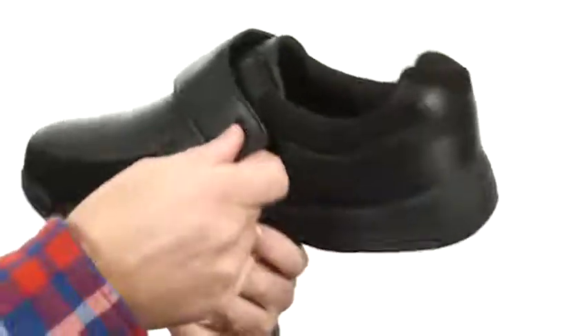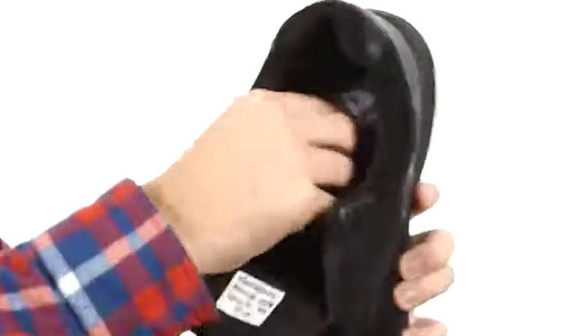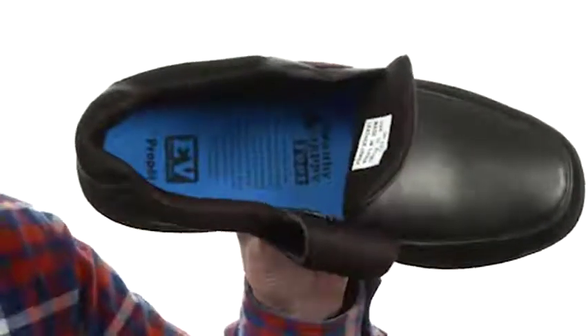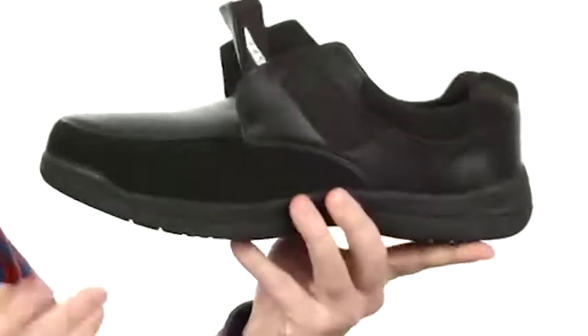It's got a large, easy-to-use hook-and-loop strap making it easy to get in and out of. The footbed is removable — that's part of ProPay's extra volume system. You can leave it in for some extra cushioning, or if you need a wider fit, pull it out and you're still going to get cushioning on the inside. It also leaves room for your own orthotic.